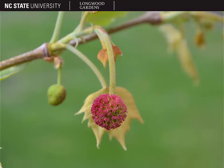Platanus occidentalis is monoecious, so there are separate male and female flowers on the same plant. Here you can see the male flowers — they are red in color, but ultimately not that showy. In the background, you can see a blurry female flower, more green in color.